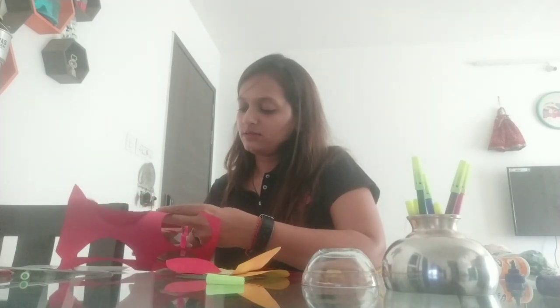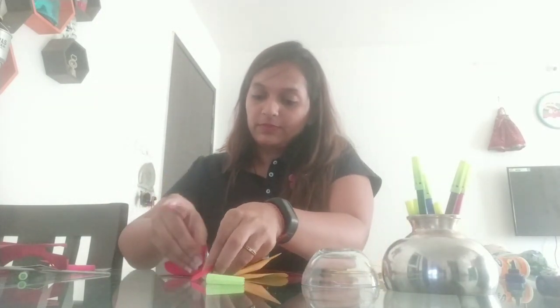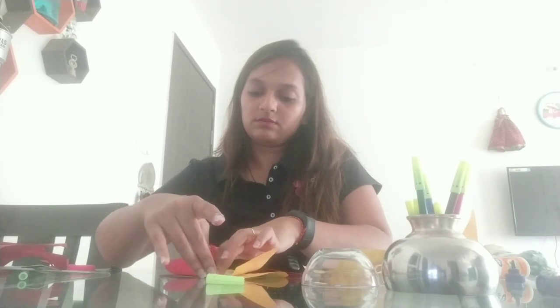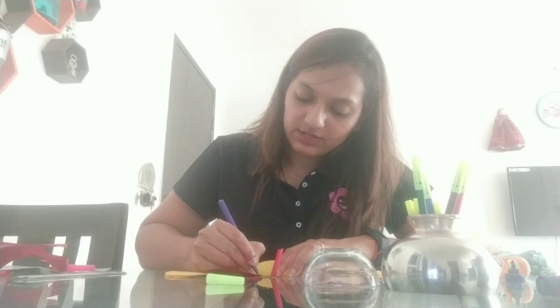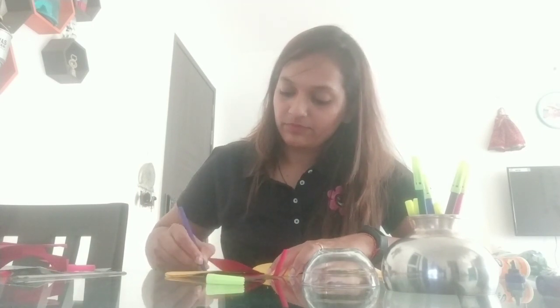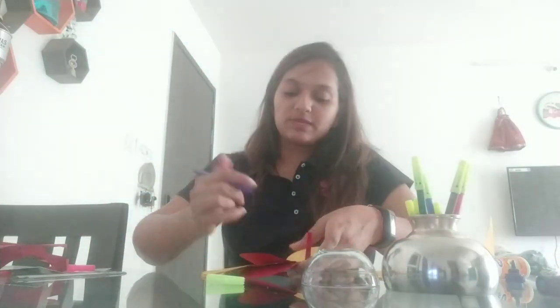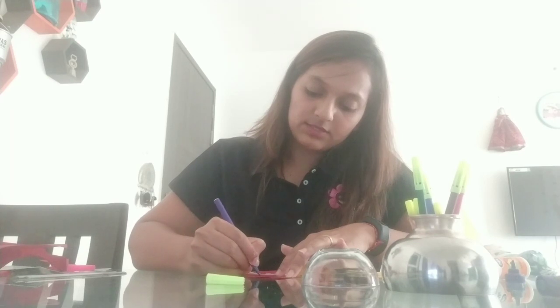I take out two antennas in red colour — two lines — and stick them on, giving them a little fold so it looks cute and real. Now with the help of a sketch pen I draw the eyes of the butterfly and a nice lovely smile. You can also make some designs on the wings, like small petite flowers — whatever you like.